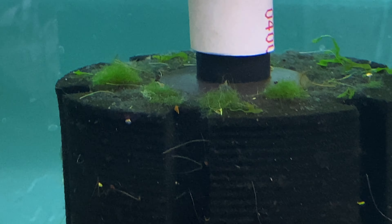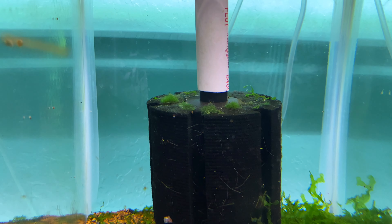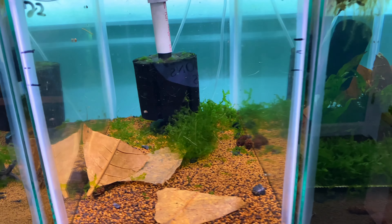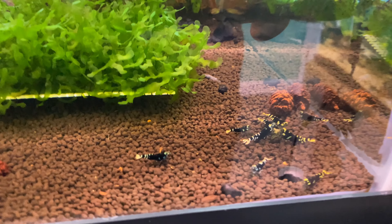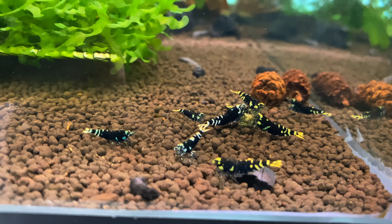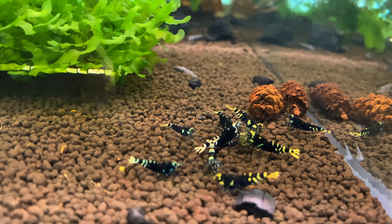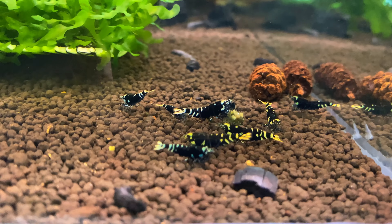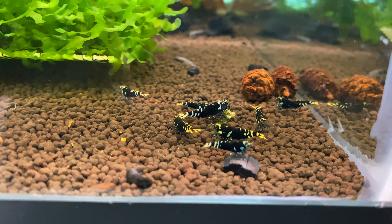I don't want to risk the lives of any of those babies, so I'll let them grow out, then break this tank down, reset the soil, and figure out what I'm doing with it. Some more rare shrimp: these are the black Manasees, which are absolutely gorgeous — from Lucky Aquatics and Shelly. They look fantastic. I think I saw a berried female in here the other day, so I'll keep you guys updated.